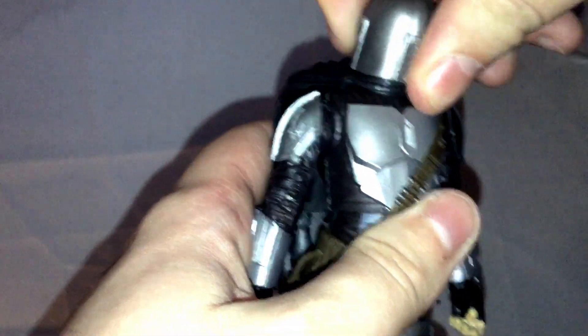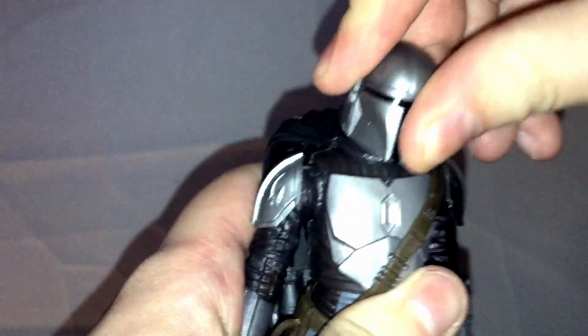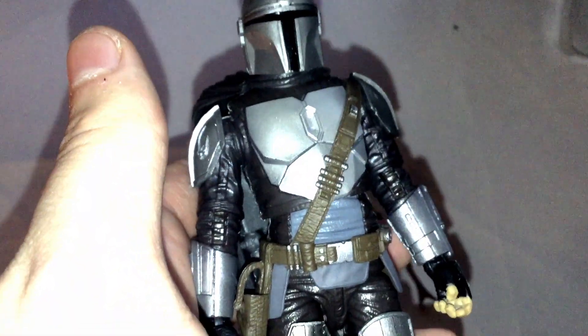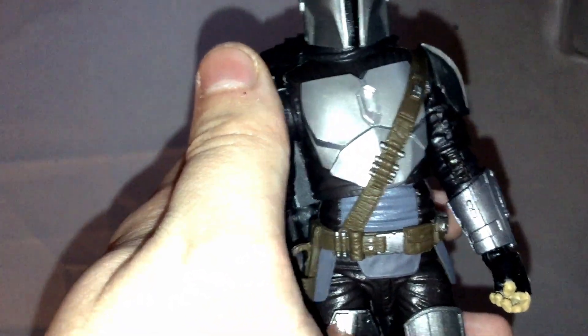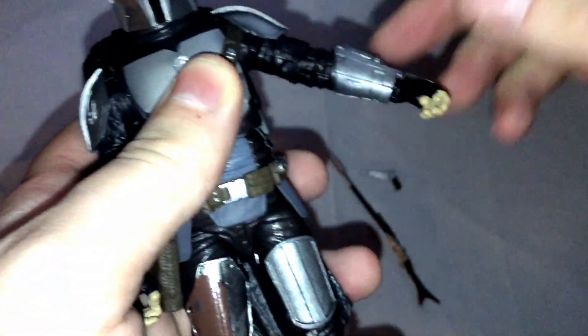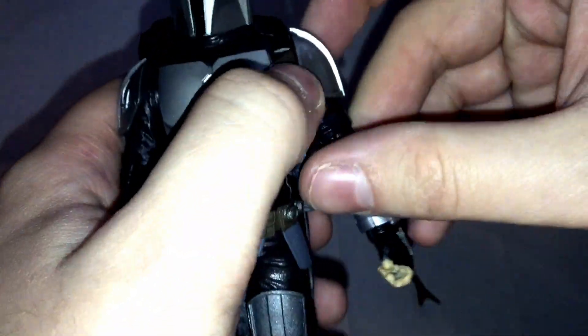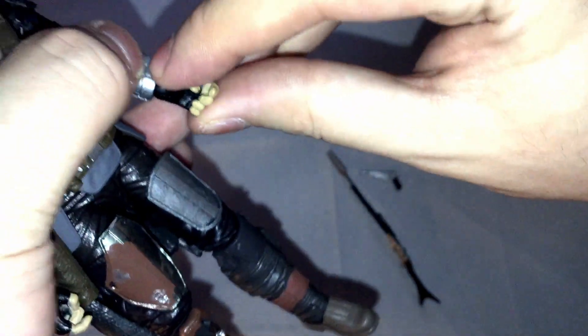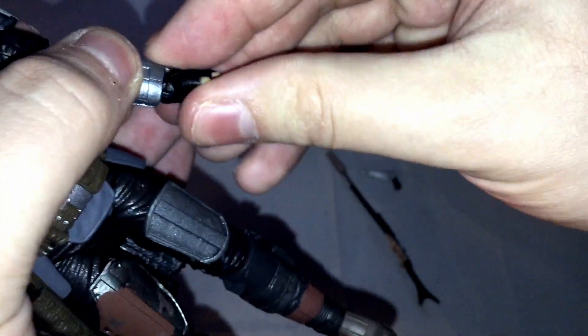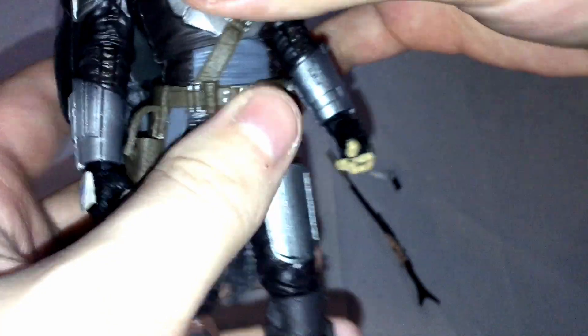Now we get to the articulation. You can move the head into 360. This was one of the first figures in the line, so there's a bit of poorly aged stuff that would be better done today. Shoulders go to almost 90 degrees. Single ball joint elbows instead of double ball joints. Hands can move 360 this way as well as back and forth.